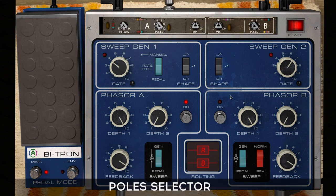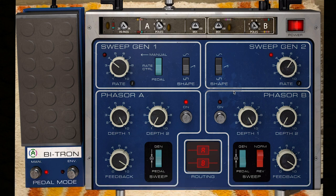Another crucial addition is the ability to choose how many poles are used for each phaser circuit, determining how many all-pass filters will be applied to each phaser module. This alters the character of the sweeps by creating more notches. Let's listen to the differences: two poles, four poles, six poles, eight poles, ten poles, and twelve poles. As you can hear, the more poles we introduce, the brighter the sound gets and the sweeps become more prominent, especially with faster sweep rates.